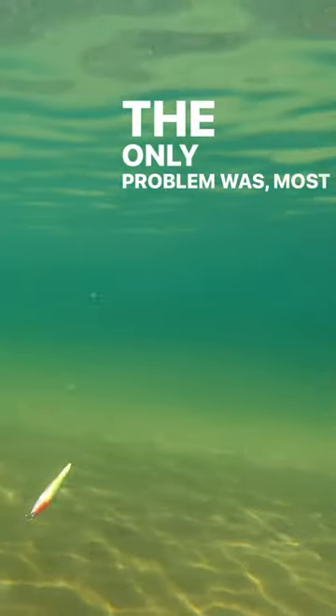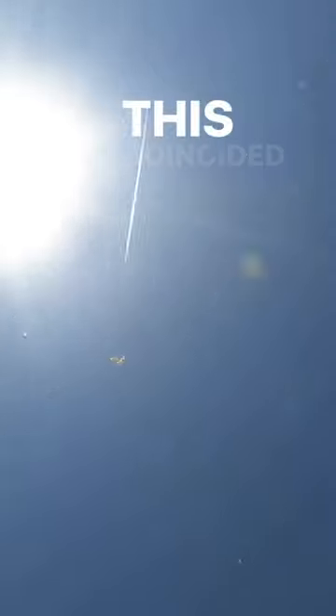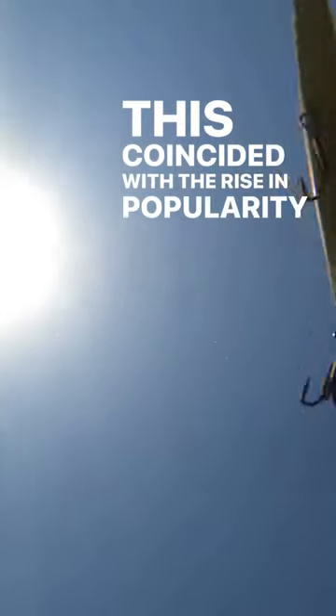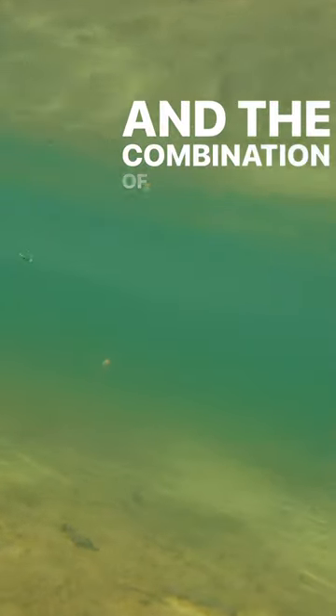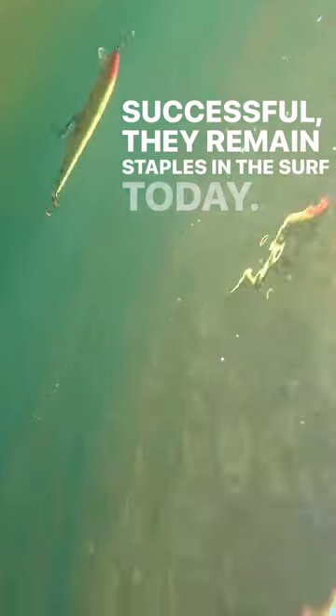The only problem was, most surfcasting back then was done with conventional reels, which didn't cast the lightweight Rebels very far. This coincided with the rise in popularity of spinning reels, and the combination of spinning reels and minnow plugs was so successful, they remain staples in the surf today.